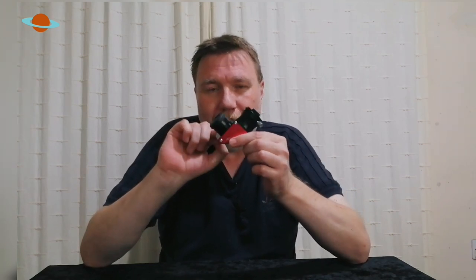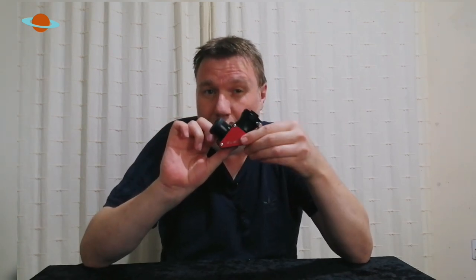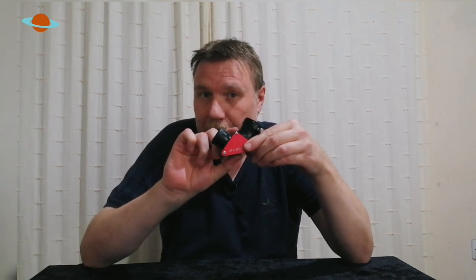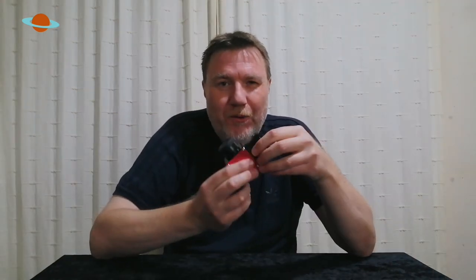When you upgrade your diagonal it's a little bit like upgrading both your telescope and your eyepieces, because this is one of the final things that light passes through. If you're losing light through an inferior diagonal, you're going to be losing light at the eyepiece too. So upgrading your diagonal is just as advisable as upgrading your eyepieces.